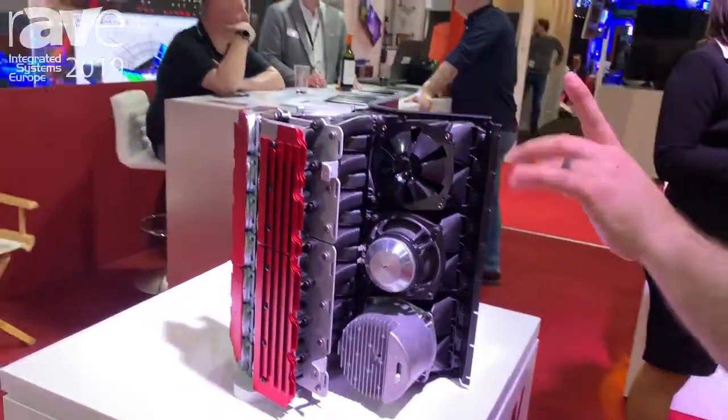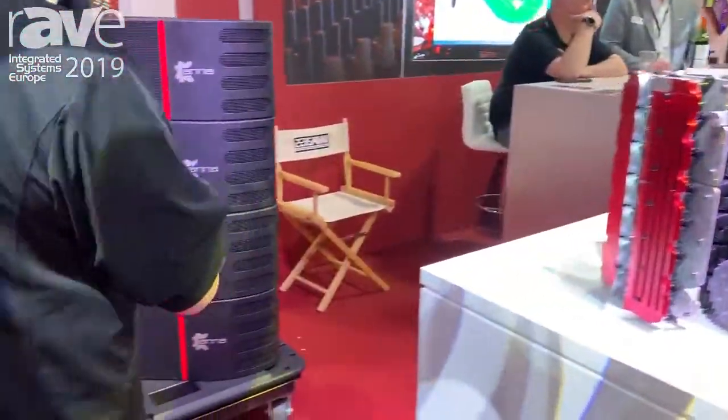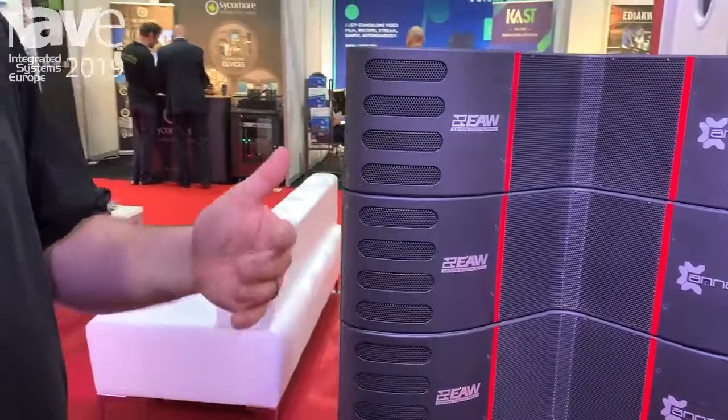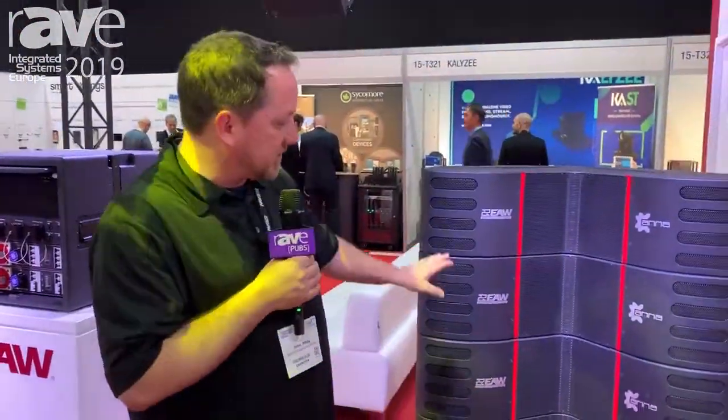And if we had a bigger box, you can see here our LF is all the way spaced out and those are individually controlled. So because I have such a density of drivers, I can actually accomplish with say four boxes of this what a traditional line array might take eight to do SPL-wise into the room, and because I can digitally steer it to the shape of the room I need.